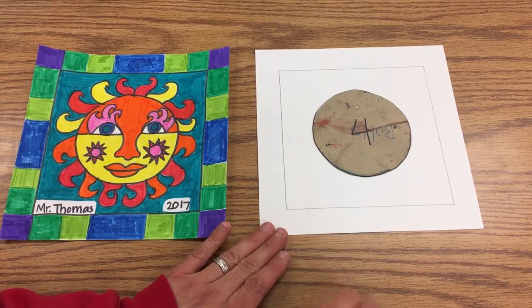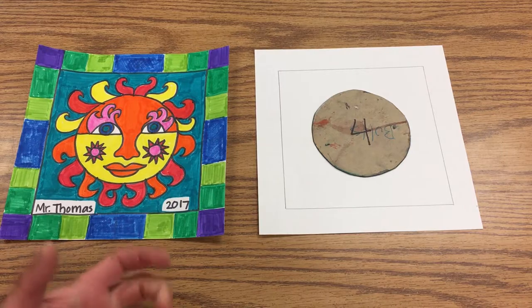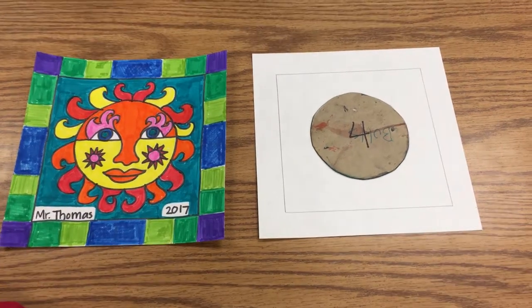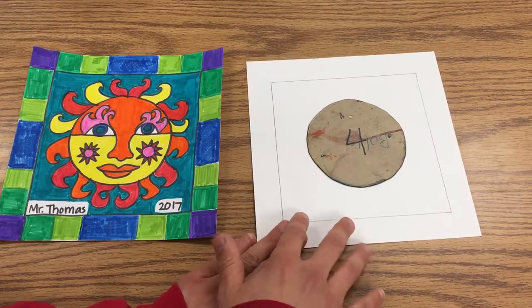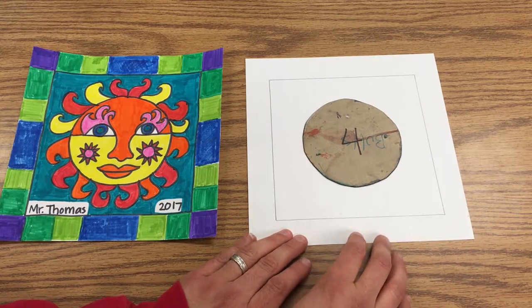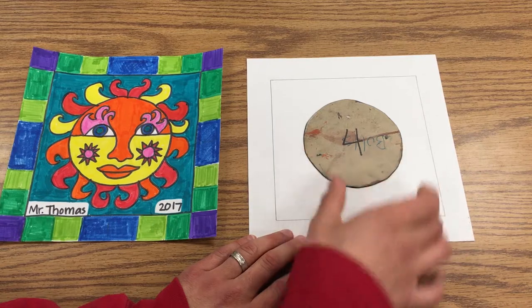Today we're going to make an image of a sun or a moon, because this is the year that we had the solar eclipse. The first thing you're going to do is have your paper — there's already a frame drawn around it — and you want to keep your sun or your moon inside this part here.